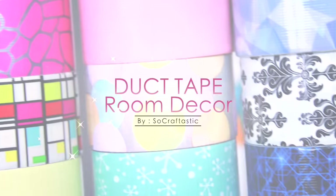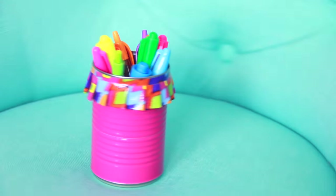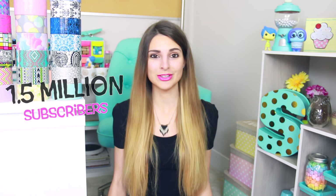Today I'm going to show you how to use duct tape to decorate your room. Oh my gosh guys, today we've reached 1.5 million subscribers here on SoCraftastic. I'm so, so excited. Thank you so much.